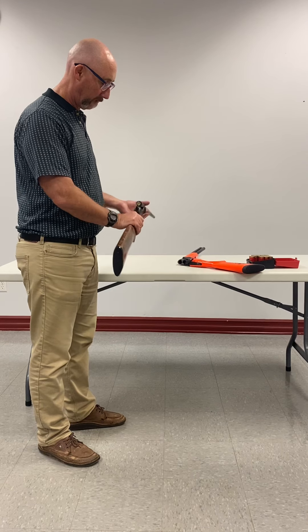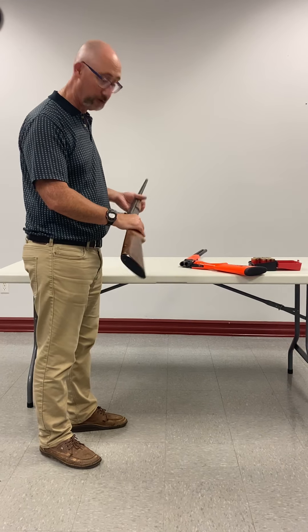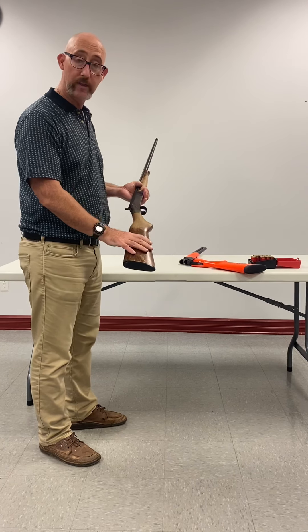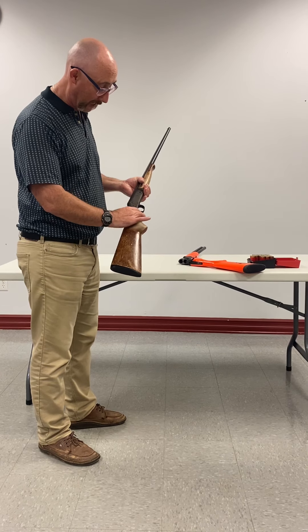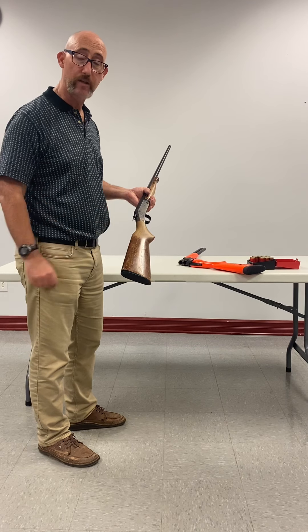So I put it in the gun and I simply shut the action. It's a hinge or break action, so I shut the action and it's ready to use. To shoot this particular firearm it has an exposed hammer, so you actually have to pull the hammer back so that it is cocked and ready to shoot.